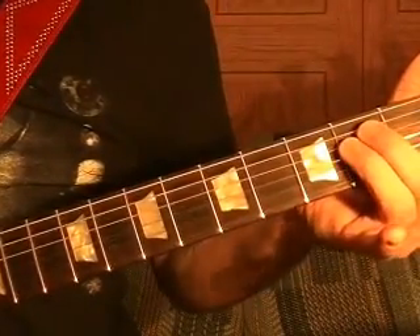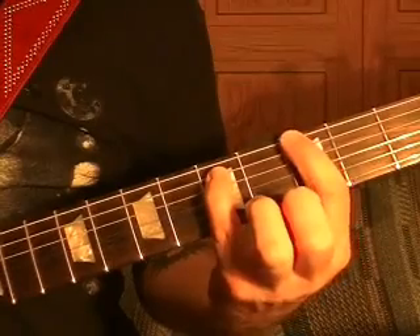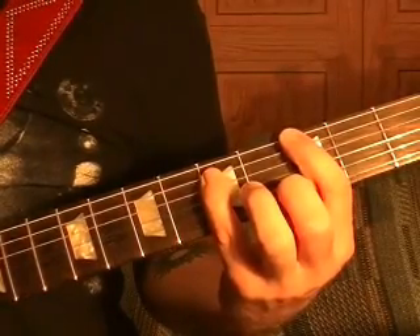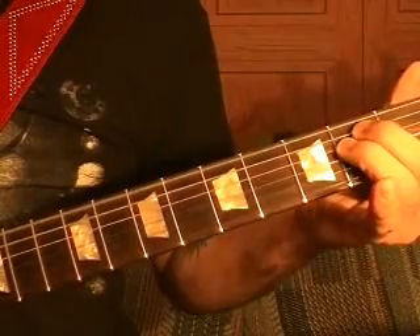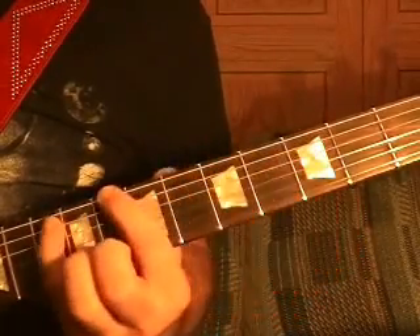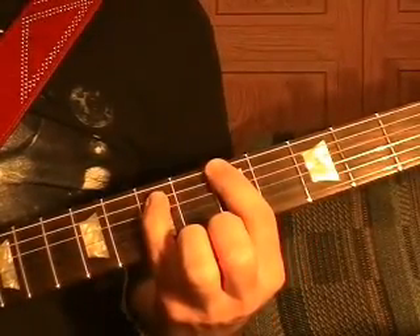It starts off as an E power chord, top string open, into a G power chord, top string third fret. Play it twice quickly, a little bit muffled, to E power chord again, to a G third fret, C power chord 8th fret, then an A power chord fifth fret.